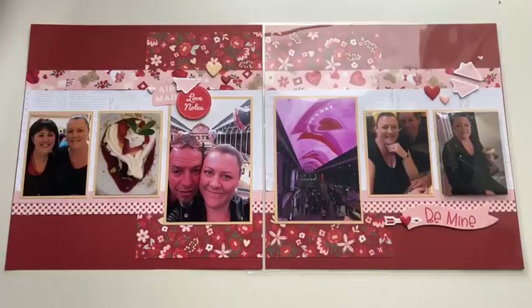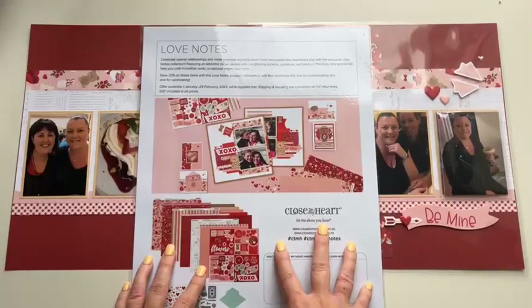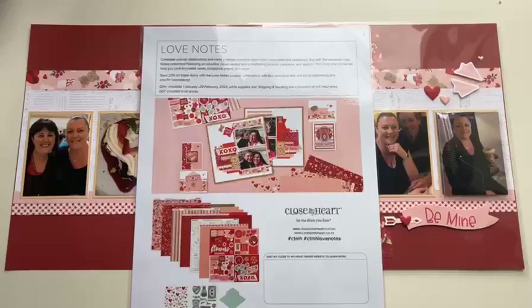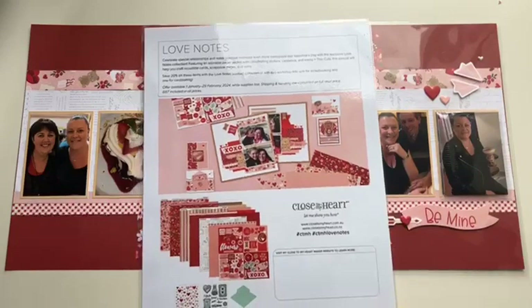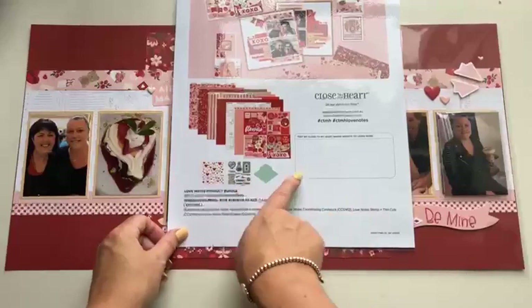There are some different ways you can invest in the product. I've got a flyer here that's also available on my website. I'll post a link to the Love Notes promotion in the comments after I post this video into our Facebook group. You can celebrate special relationships and scrapbook them — the papers are adorable, and we've got coordinating stickers, cardstock, a stamp set, and thin cuts as well.